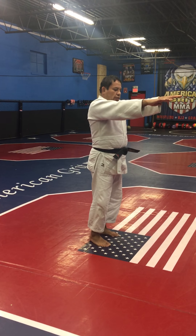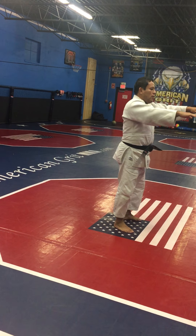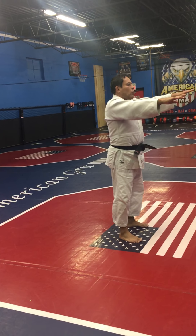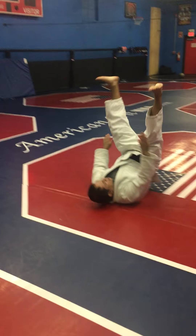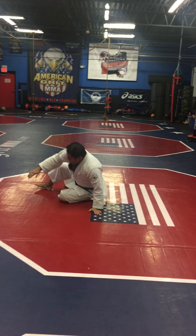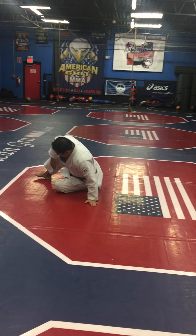Okay, this way. Ichi — one, ni, san, shi, go, roku, shichi, hachi, kyu, ju. Remember, like those.